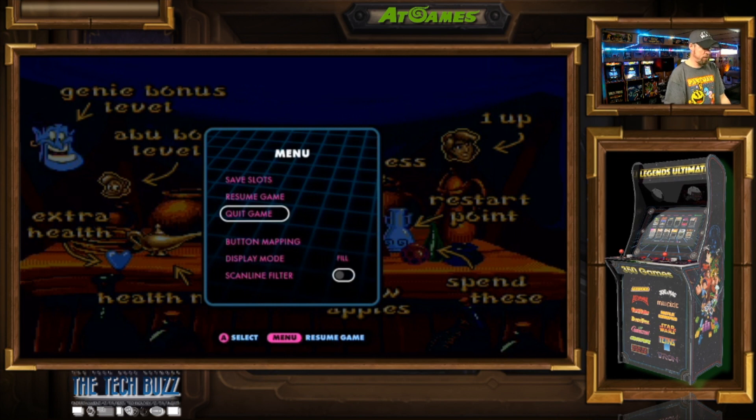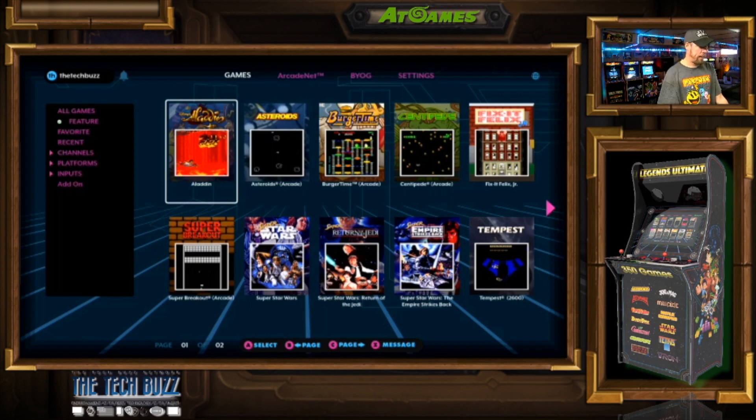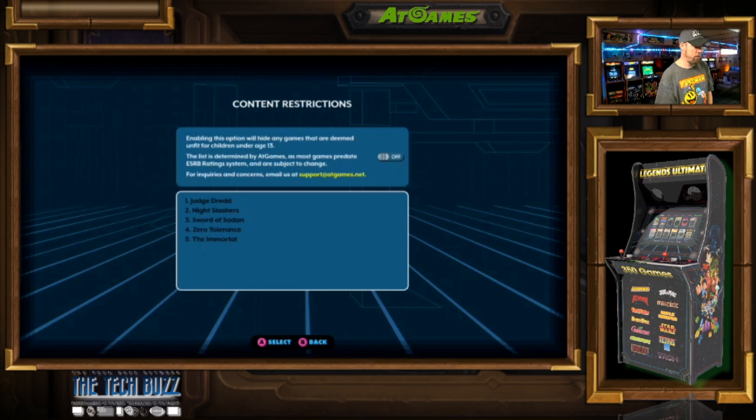Let's see if we can find and locate the other feature where you can put limits on what games kids can play. I'm assuming it's going to be under settings. As you can see in the settings, you've got the Wi-Fi, sign out, and now you've got your content restrictions. So enabling this option will hide any games that are deemed unfit for children under the age of 13. The list is determined by AtGames, as most games predate ESRB rating systems and are subject to change. For inquiries and concerns, email support at AtGames.net. I'll also have in the description the release notes that you can see, and I've also copied and pasted the release notes so you can also see what all has been changed.